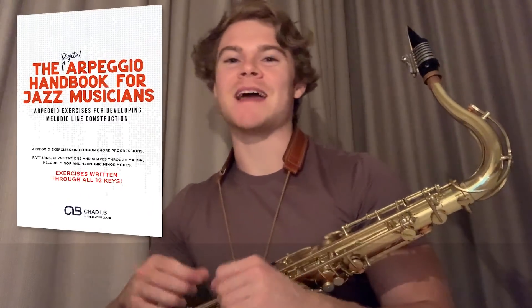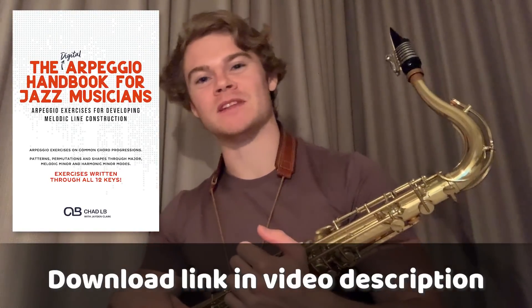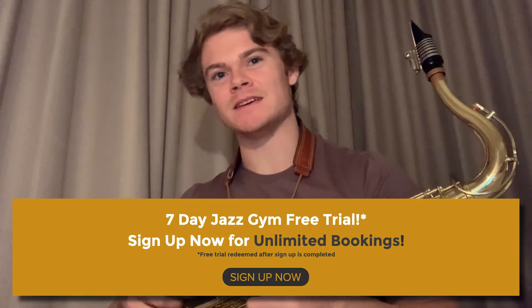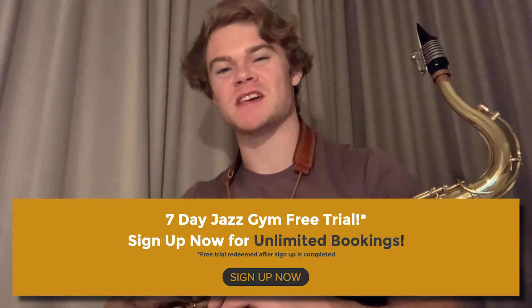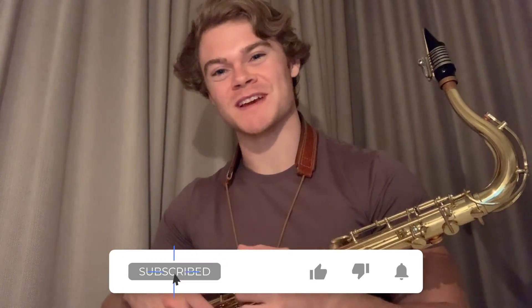Thanks so much for watching guys. Just a reminder — if you want to get a download for all of these exercises through all 12 keys, you can access that at the link below. And if you want to work on concepts like this daily with daily coaching, check out the Jazz Gym 7-day free trial. Hope you guys enjoyed the video today. We'll see you next time.